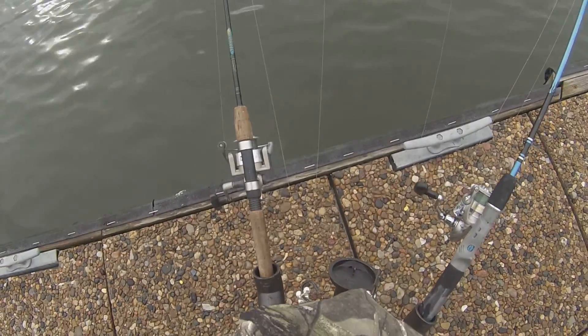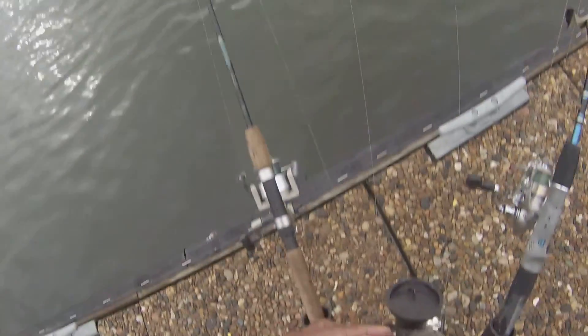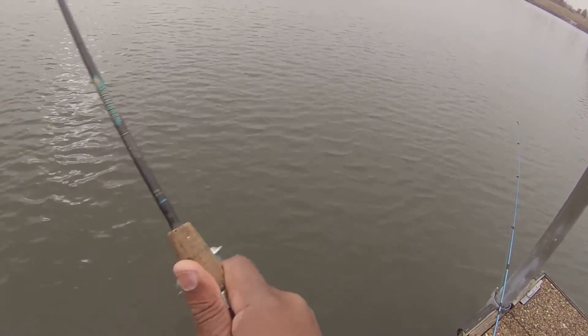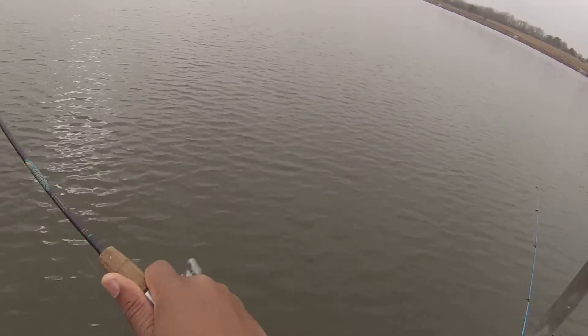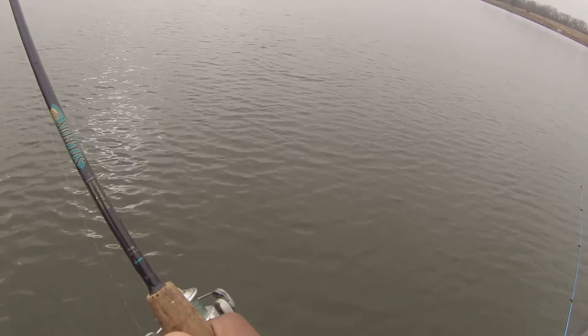Looks like we got another bite here. We're gonna release the tension rod holder, let the fish run with it. Bring this one in. This one looks like it's a little bigger. Yeah buddy!